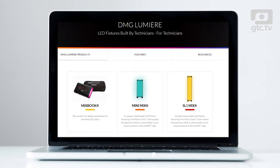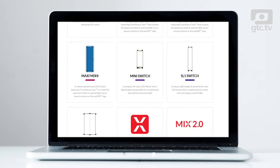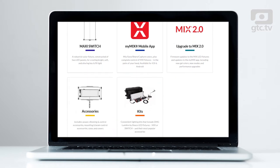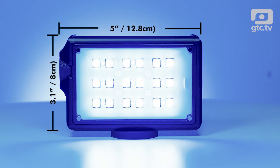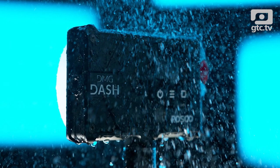This technology has been available on the company's larger fixtures for a while, but now it's available in an affordable compact light. The light is remarkably compact at around five by three by one inches and is really solidly built from aluminium alloy. It's also weatherproof, and you get the feeling it would stand up to plenty of use on set.